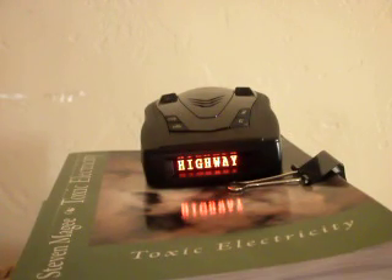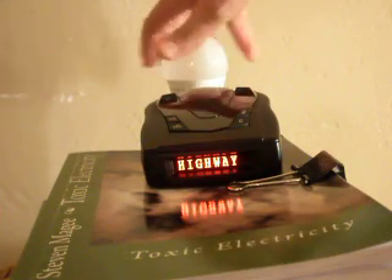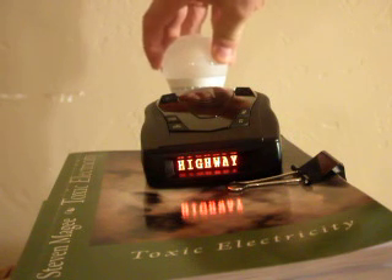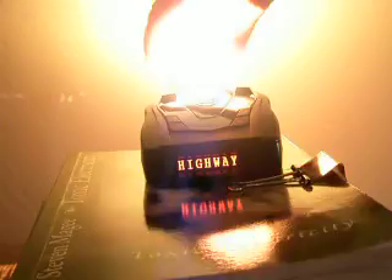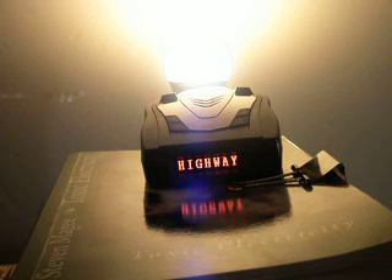Something to be wary of with compact fluorescent lights is that they do actually give out the same wavelength as police laser guns. This is our final light bulb — a LED light bulb. Let's see what this one does. You can see that this has no reaction with the detector.